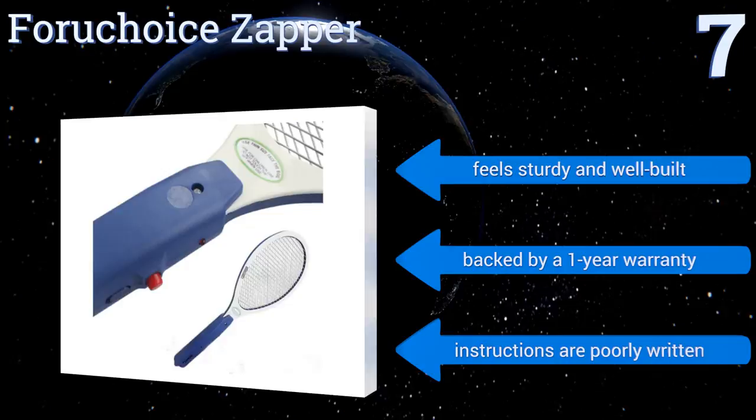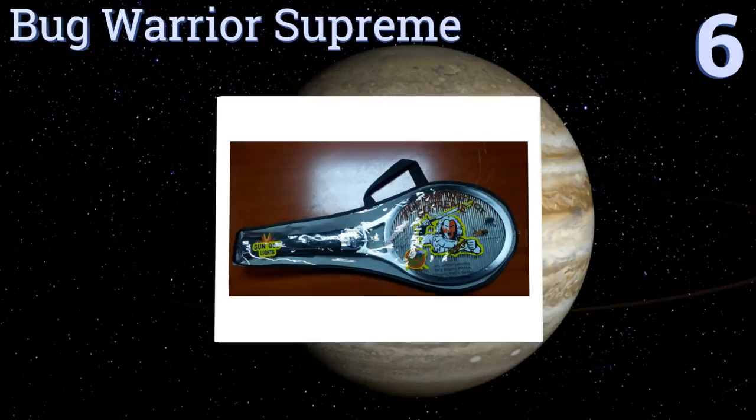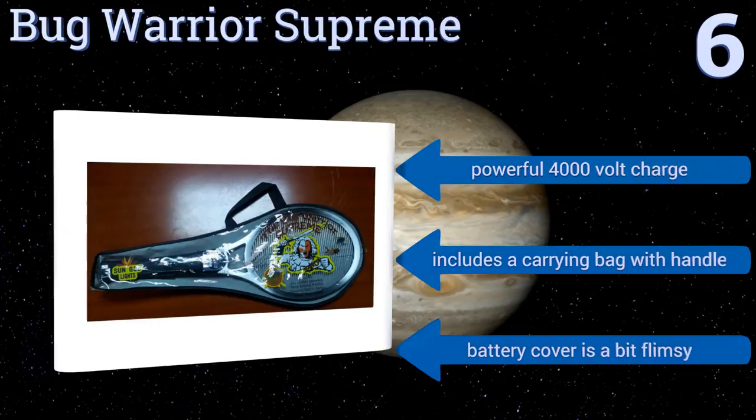Moving up our list to number six, the Bug Warrior Supreme is an effective tool that offers a large textured grip along its handle for ease of use. Its large swatting surface can kill a whole group of insects at once, and it promises up to 120,000 uses on each set of 2C batteries. It delivers a powerful 4,000-volt charge and includes a carrying bag with a handle. However, the battery cover is a bit flimsy.